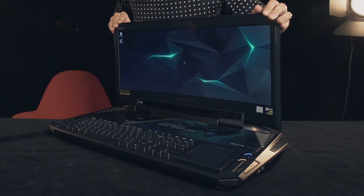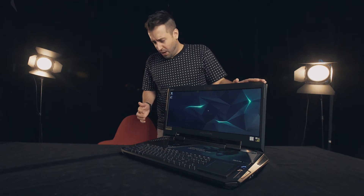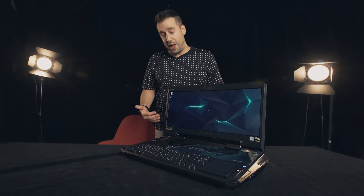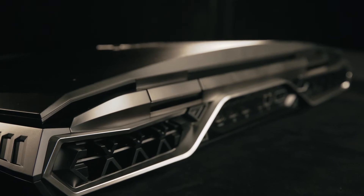When we open up the 21x, the first thing you're going to notice is this ridiculous curved display. This is the world's first laptop with a curved display, but it's not only curved — it's also a 121Hz ultra-wide G-Sync display. Those specs would be pretty ridiculous for a monitor, and we've managed to cram that into a laptop, which is just insane. That's why this is the world's first.